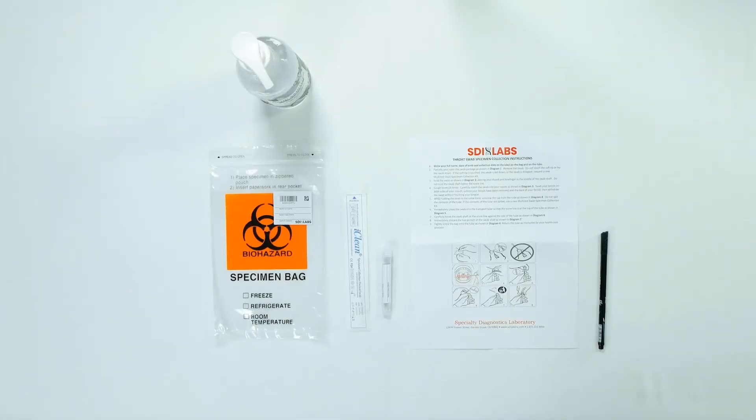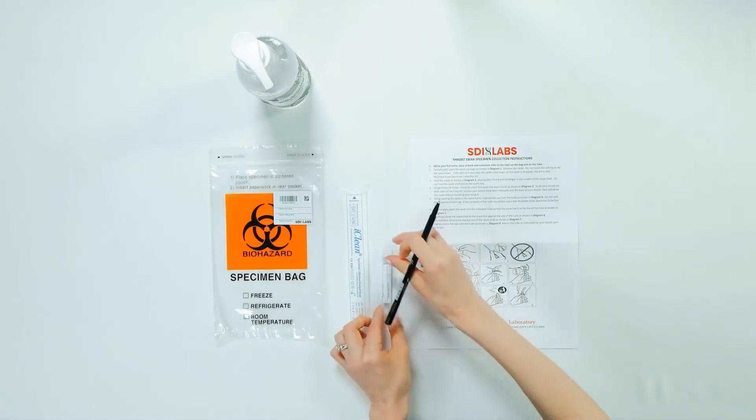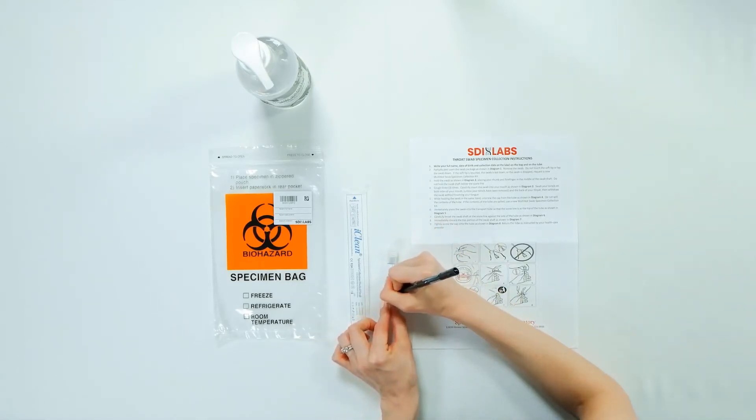When you open your kit you will find a visual instruction set, a transport tube, a swab, and a biohazard bag.